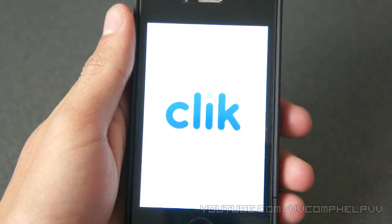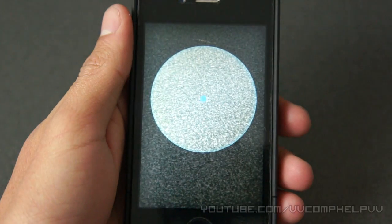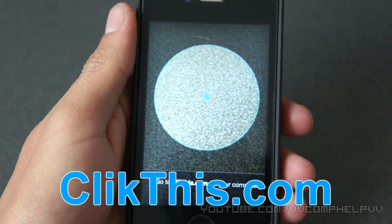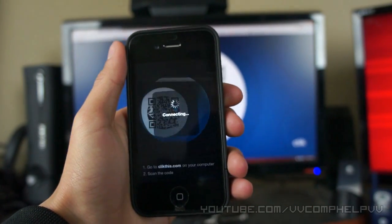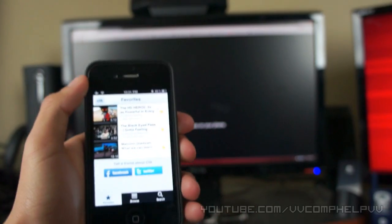All you do is you open up the application, and what it'll do is it'll come up with like this scanner. From here, what you want to do is navigate to clickthis.com. So now my phone is like a scanner. I'm going to go to clickthis.com — it's going to bring up the QR code. That fast, it's scanned, and now it's synced to my phone.